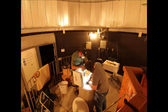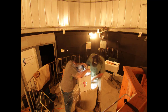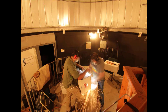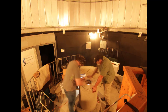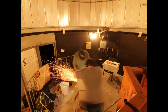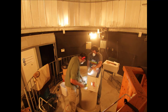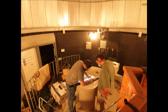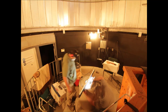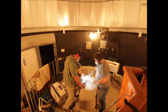Frosty Drew Observatory team members Mike and Derek worked diligently to get the pier foundation and the old pier column as level as possible. You see Derek holding a cardboard box, and the point of this was to prevent metal shards from flying all over the observatory during the grinding process. Once completed, the pier and the metal column were perfectly level and ready to accept the PlainWave pier.